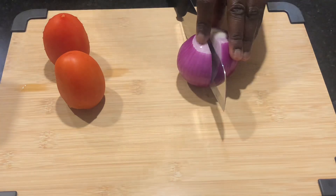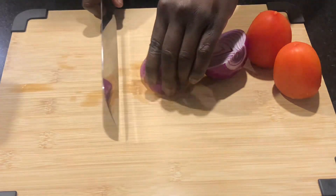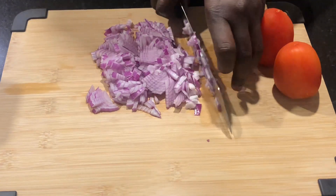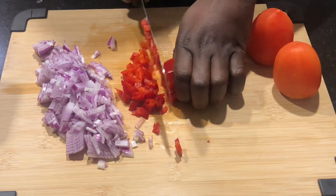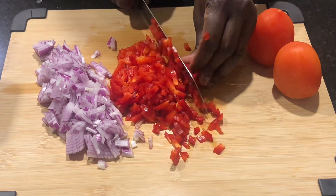Today we are going to work on making some egg muffins. I started out with one large red onion and I just chopped that as finely as I could. Next I had half a bell pepper that was left in my fridge — I also used that, chopped it as finely as I could.